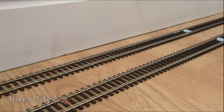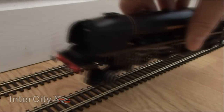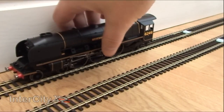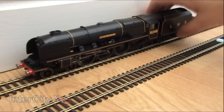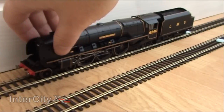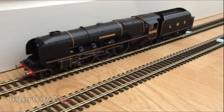Here we are at the test track, so let's put her on — I'll put the main loco on first and then her tender. Here she is, just line all those wheels up. Excellent — and then her tender. Wow, just look at her. The length of her — she's massive and she looks so smart. Let's give her a bit of juice and rock her back and forward.